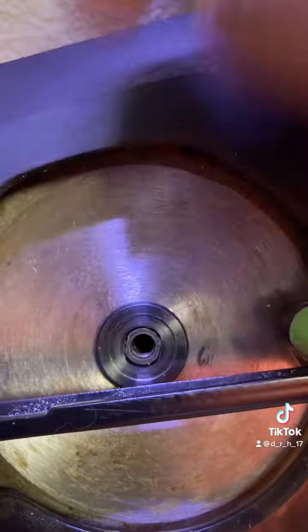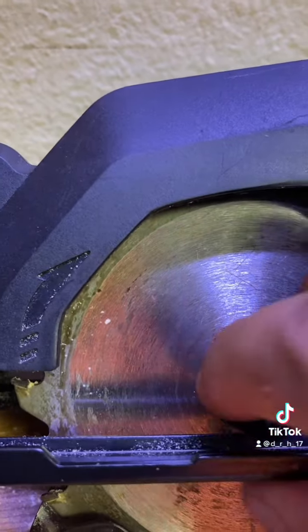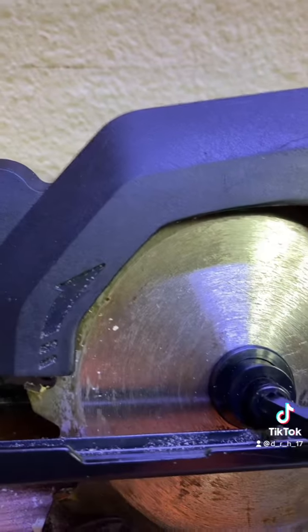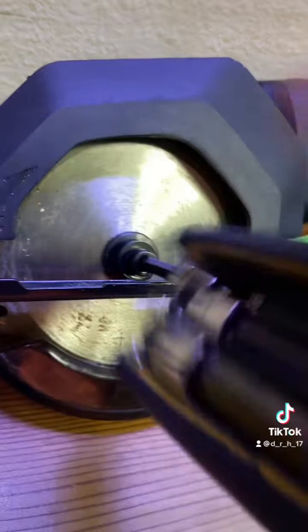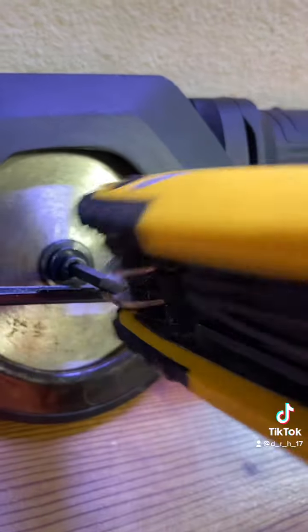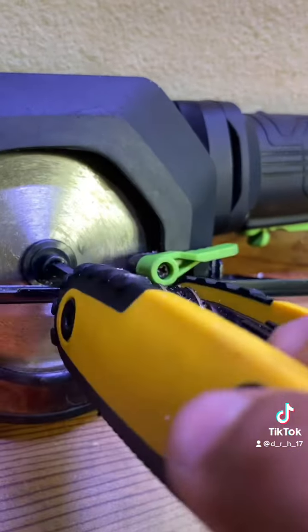Make sure it lines up. Now this is left-handed thread, so you have to turn it counterclockwise to tighten and clockwise to loosen. Before you do any type of work on a saw or any electric tool, always unplug it. I've never had an accident yet, but I almost did — trust me, it's not fun.